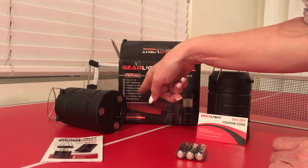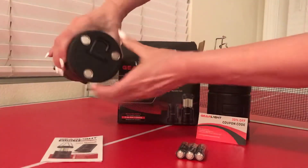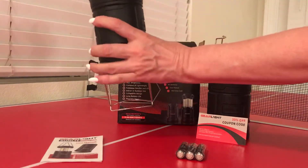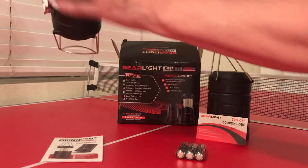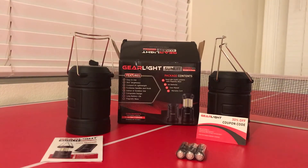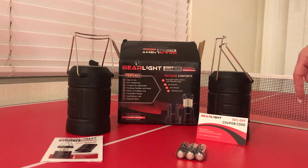It has fold-away handles and hooks, so these are the fold-away handles and here's the little hook so you can hang it from your tent, or you just set it there. It also has a long battery life — these things last forever.